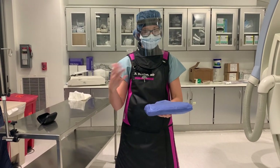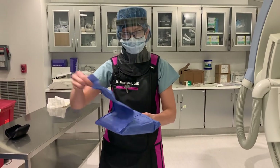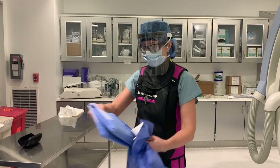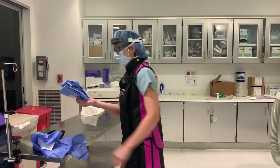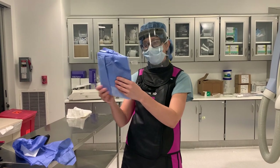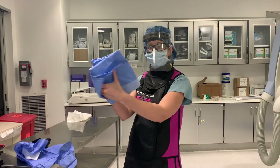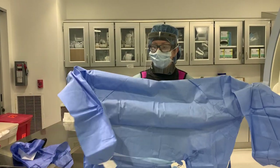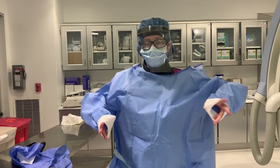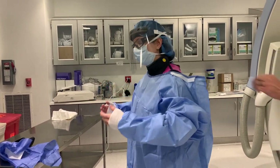Next, this is how you'll receive a sterile gown if you're putting it on yourself. I grab this little tab to open it up and pull it back to the side. You can see the neck of the gown, and then I put my hands into these little pockets, and these become my sleeves. I shake it on like so, and then it's fastened in the back for me.